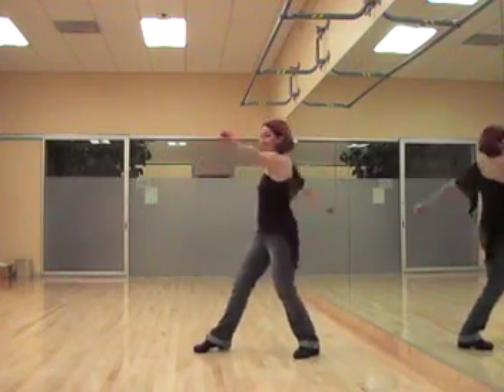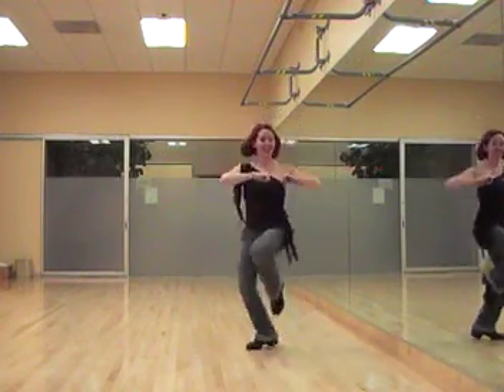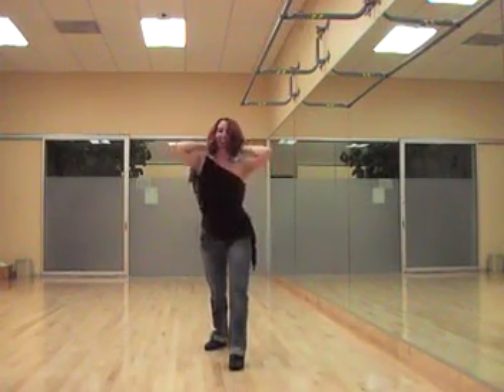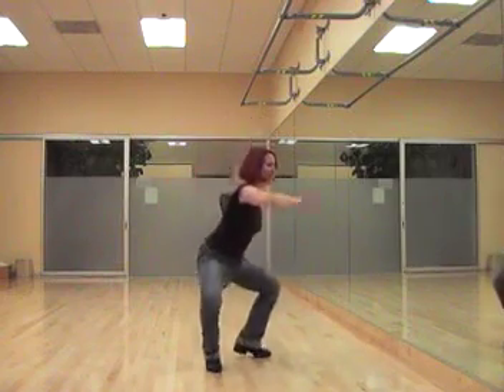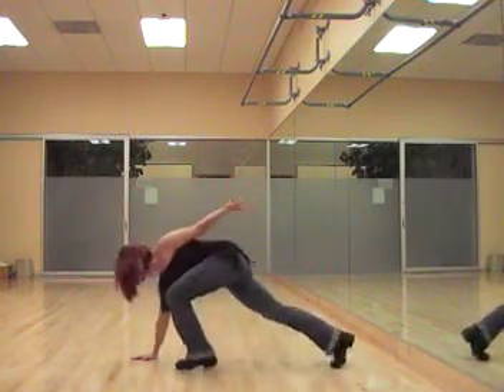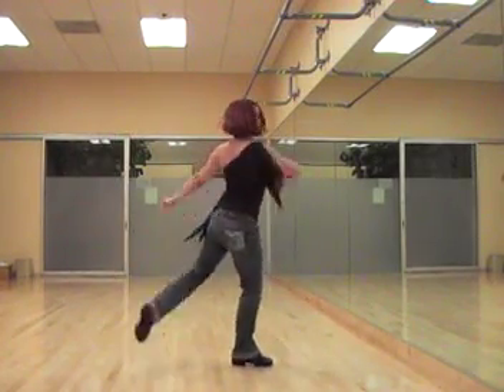We have 1, 2, 3, and 4, 5, 6, and 7, 8. 1, and 2, 3, and 4, 5, 6, 7, and 8.